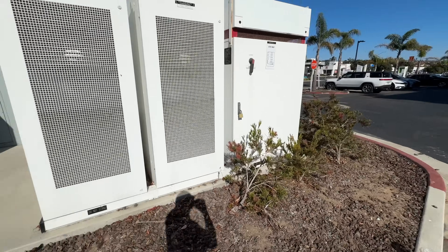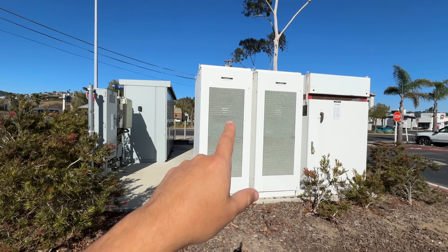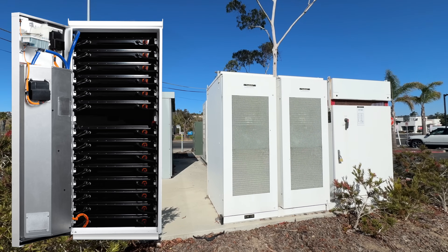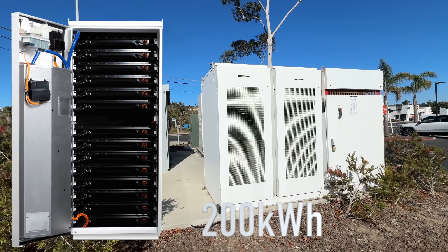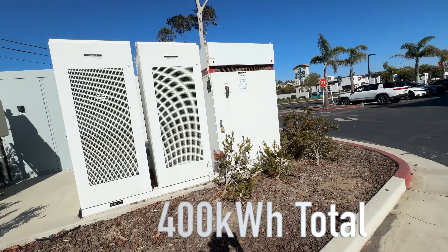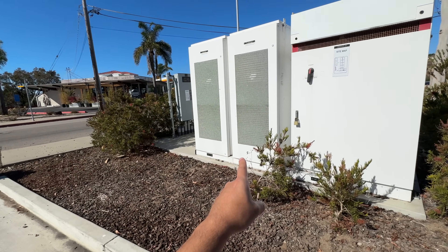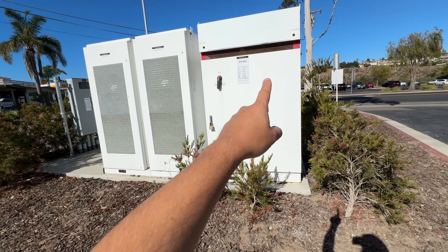But this site has an additional set of equipment here, and that's what you're seeing — these are Tesla Powerpacks. These are batteries. They look like second-gen Powerpacks. I think each is like two megawatt-hours or something, so maybe that's like four megawatt-hours total. And then this big box over here is an inverter.